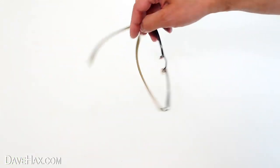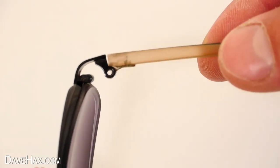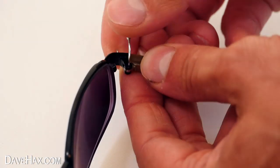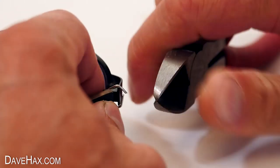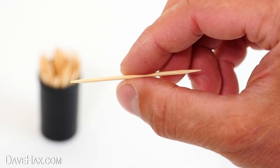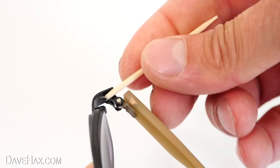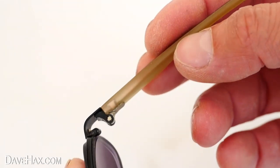If your arm suddenly falls off because you've lost a screw, you can make a temporary repair by threading a piece of wire or a paper clip through and fixing it in place. Or you can take a cocktail stick, push the end down into the hole and snap it off to make a dowel. Pretty cool, huh?